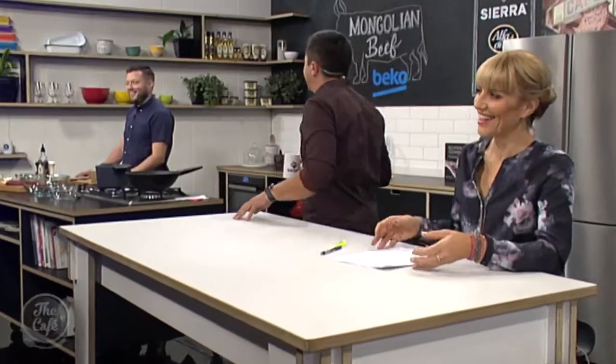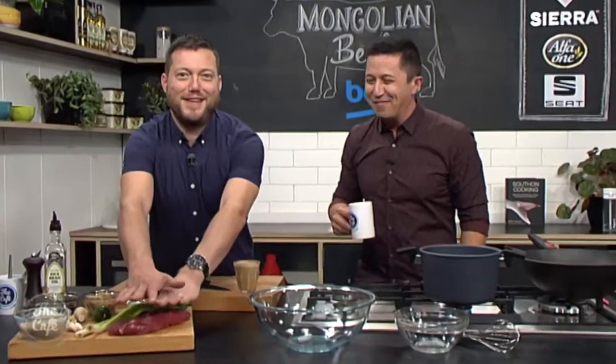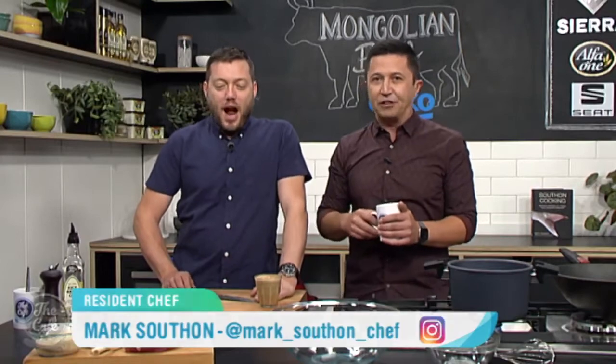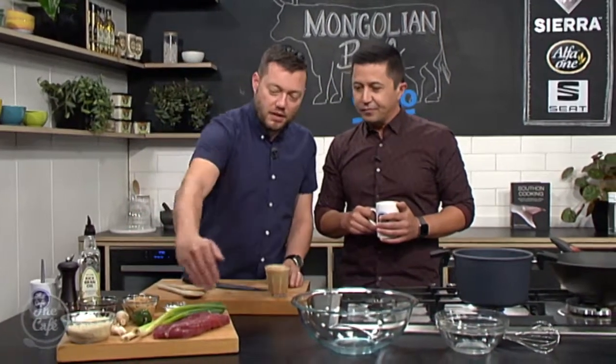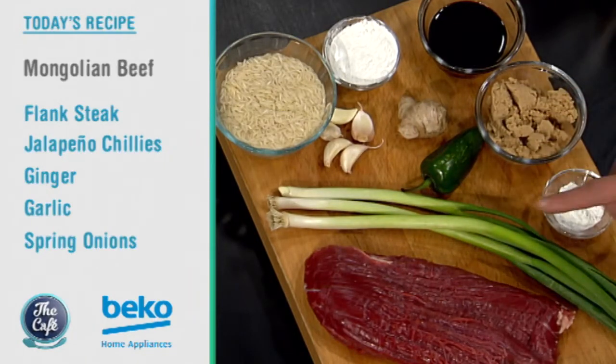Mark, you obviously didn't get the memo to do a vegetarian dish today, did you? Yeah, look, it's a complete vegetarian dish. Well, we've got Mongolian beef on menu today, so really good. We're using this nice flank steak, which is grown in the ground. It's a new type of vegetable.